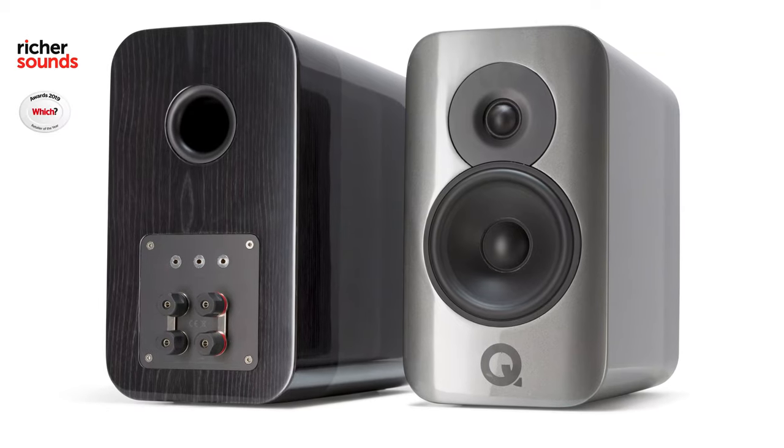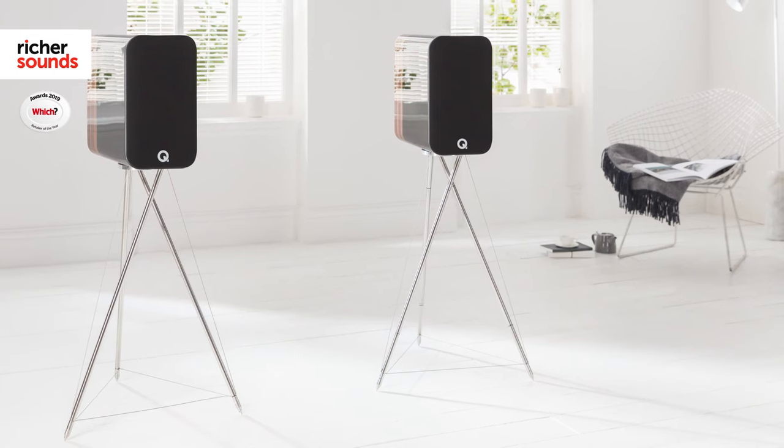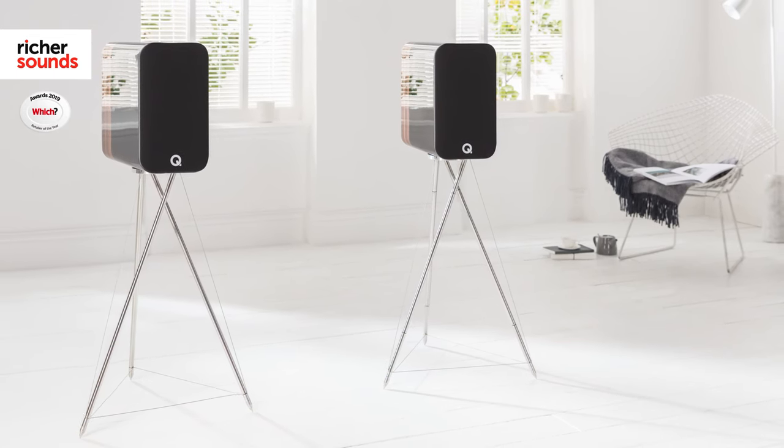These stands look really fantastic, but the speakers really steal the show. With a choice of three quality finishes — silver and ebony, white and oak, and black and rosewood — the high gloss surface really complements the real wood veneer, giving it a quality premium feel that will fit in any room.